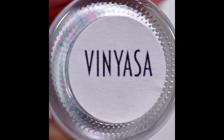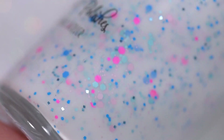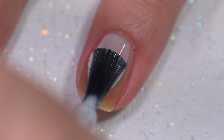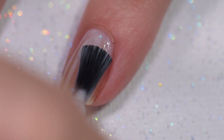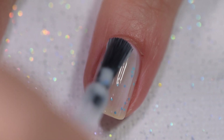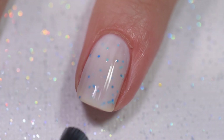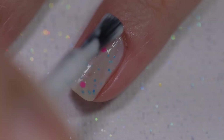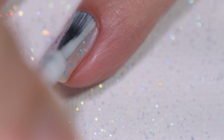This next polish is called Vinyasa. Vinyasa is described as a white crelly with a variety of blue glitters in different sizes, shapes, and shades, sprinkled with neon pink glitter. This polish had a wonderful formula — it went on smoothly and evenly and stayed where I put it. I thank Pampered Polishes for helping me learn how to apply a crelly polish. With crelly polishes you need a light touch, otherwise you're constantly dragging the glitters around and they all clump up at the end of the nail. A light touch really distributes those glitters much more evenly and gives you a much cooler effect. If you struggle with crellies like I did, go in for thin coats with a light touch.